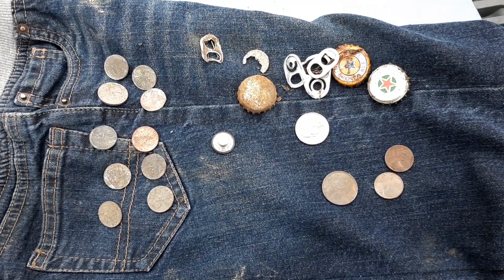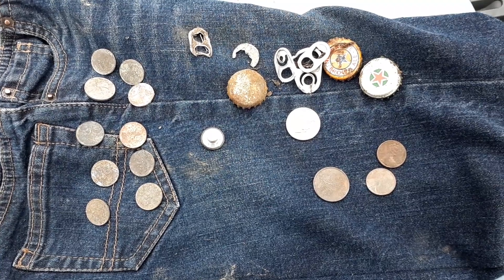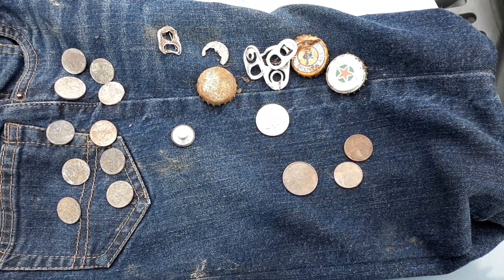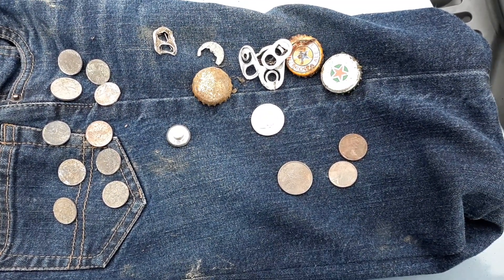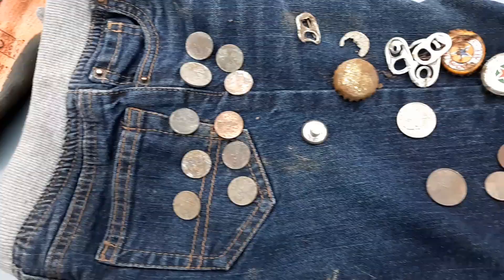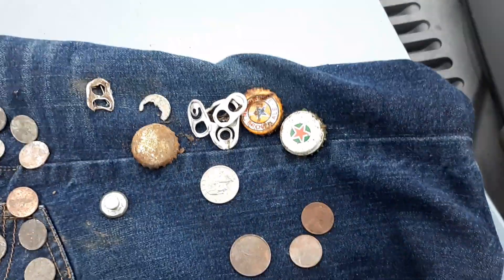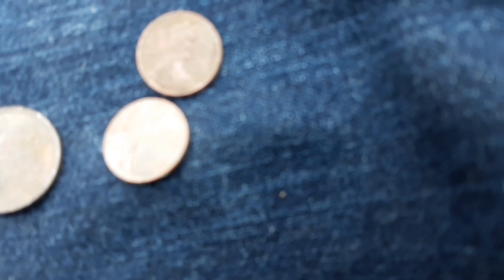Good morning YouTube! I figured I'd make a quick little video before my physical therapy this morning. I wanted to show off my finds from this week of metal detecting. I got a lot of newer coins over here and some older coins, a button, and some trash over here.